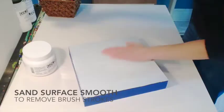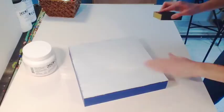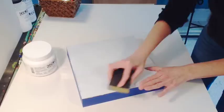Now you can sand your panel to remove any brush strokes. I'm using a light sanding block. This is not a necessary step, but it certainly helps in getting a very smooth coat of gesso.